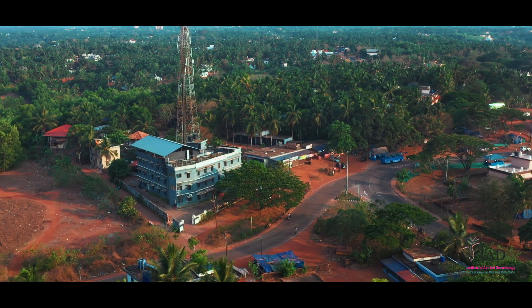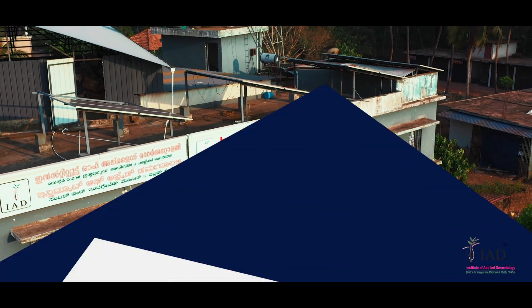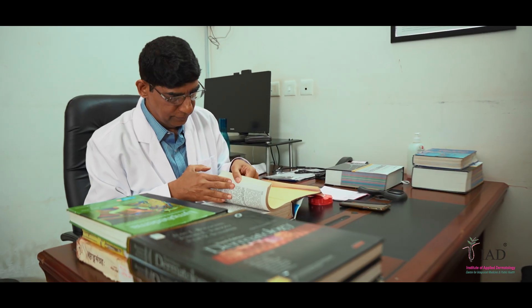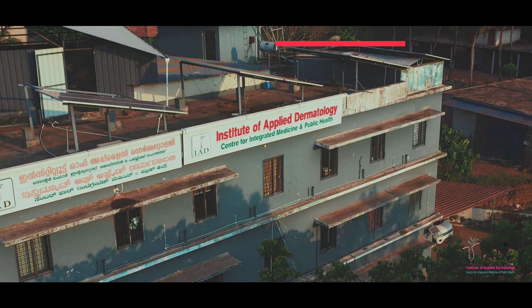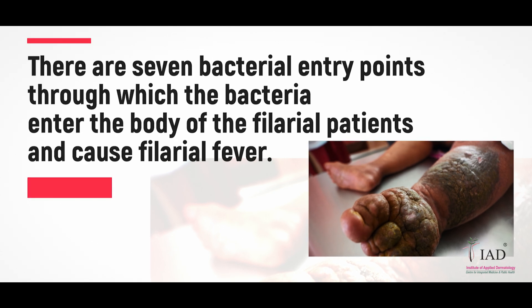Welcome to instructional videos on the Integrative Medicine Treatment Protocol for Treating Lymphatic Filariasis. This unique treatment protocol is developed by Dr. S.R. Narahari and collaborators at the Institute of Applied Dermatology.